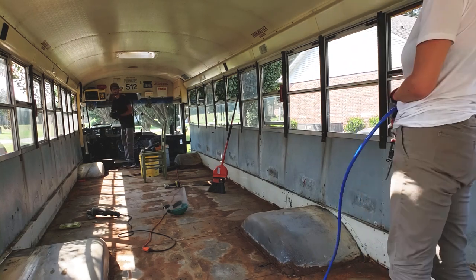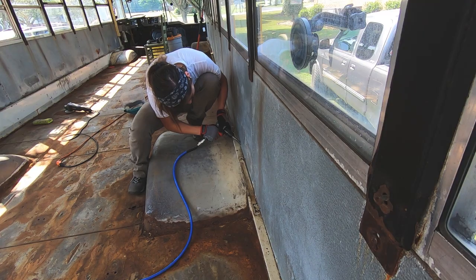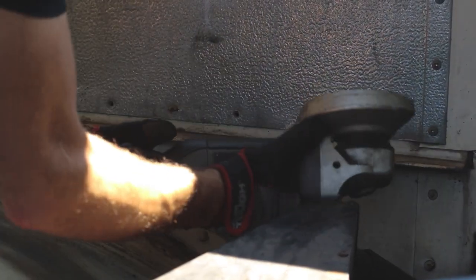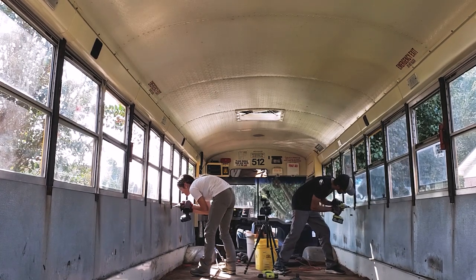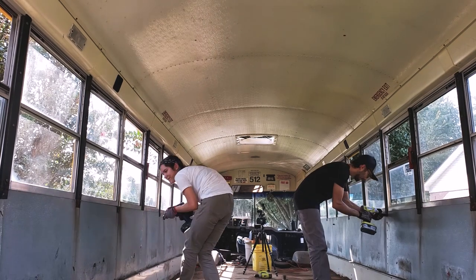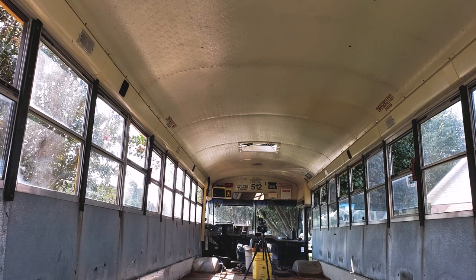Not bad. Not too shabby. Let's swap out the magazine. Not bad. I'll do the ear mark. Get set, go! Done. Done.